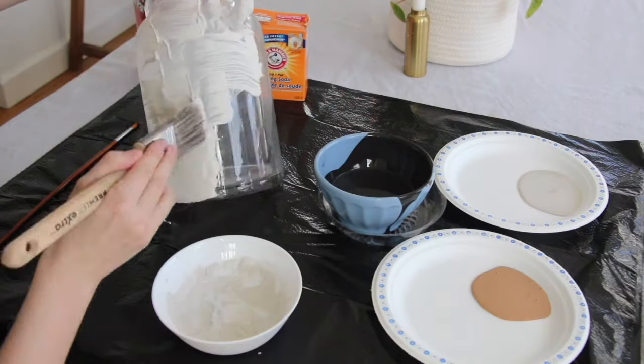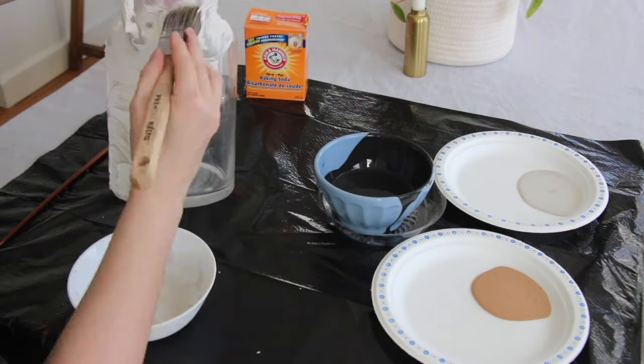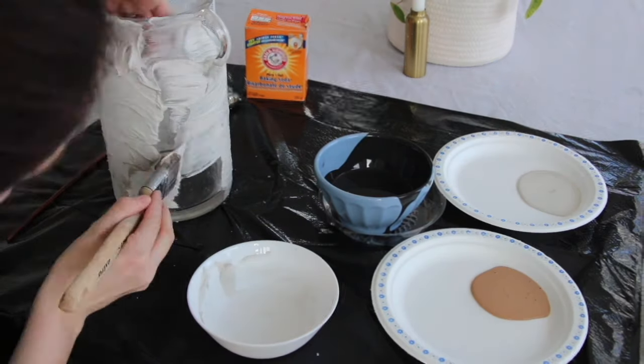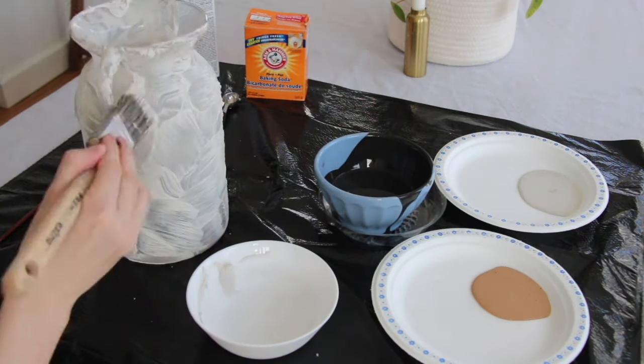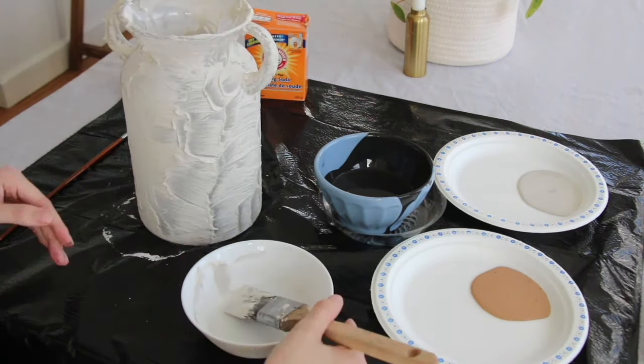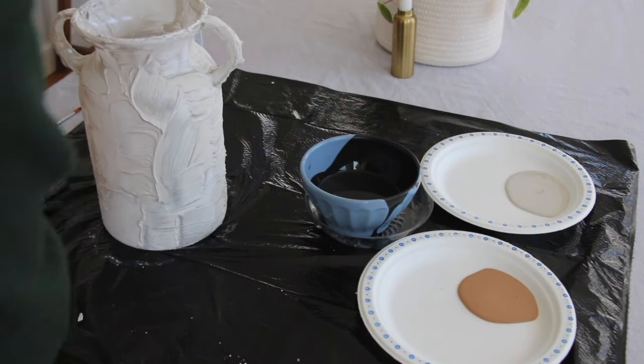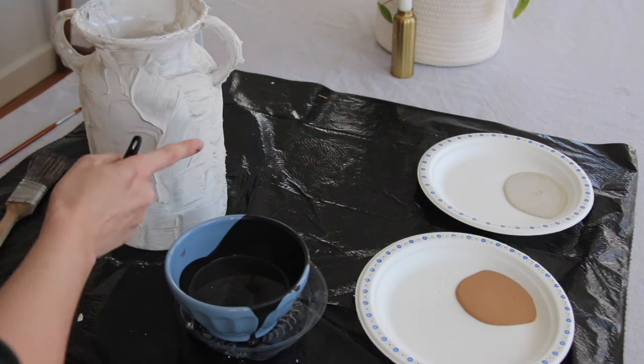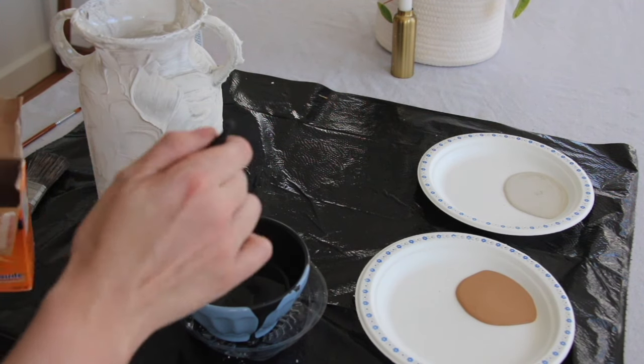The first thing you're going to do is mix up your plaster of Paris and water, then apply it in a thin layer all over your glass vase. If you want that really textured, crumbly look, just smush your paintbrush along and it will give you lots of texture, then let it dry completely. Mine took about 45 minutes to dry.